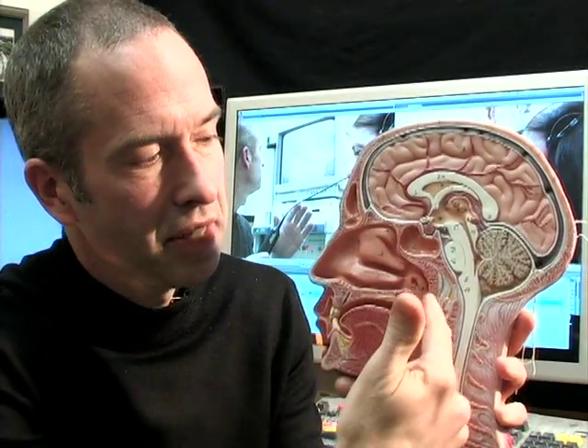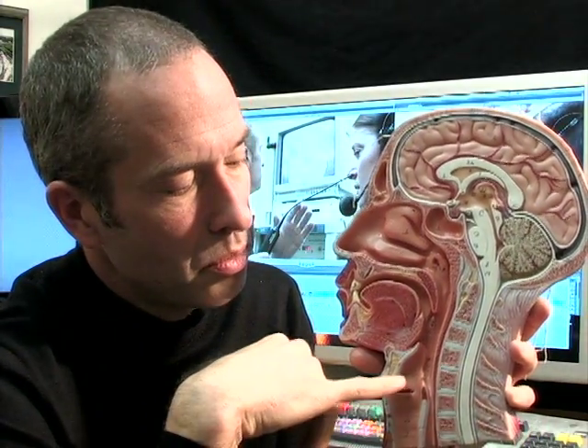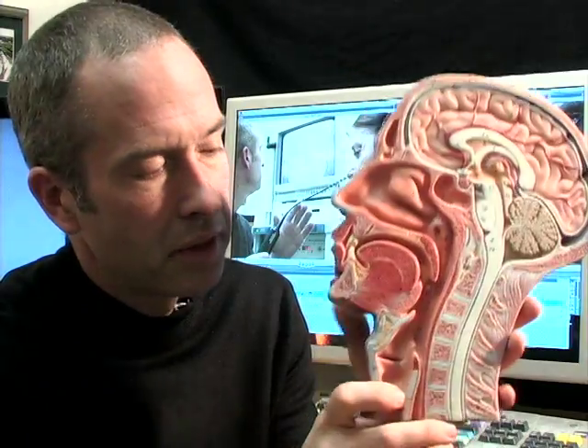So: nasal cavity, nasopharynx — that's where your adenoids were before your doctor took them out. This is the oral cavity, so we call this segment the oropharynx, and the bottom we call the hypo, or below, the hypopharynx. There'll be some anatomy in there we want to pay attention to, but in the end we're of course going for the vocal cords, which are down here just below the Adam's apple.